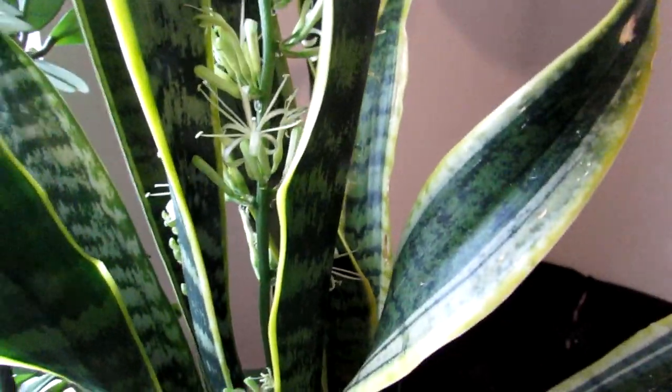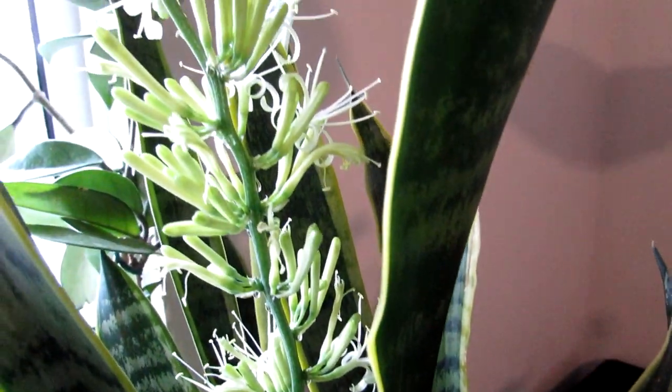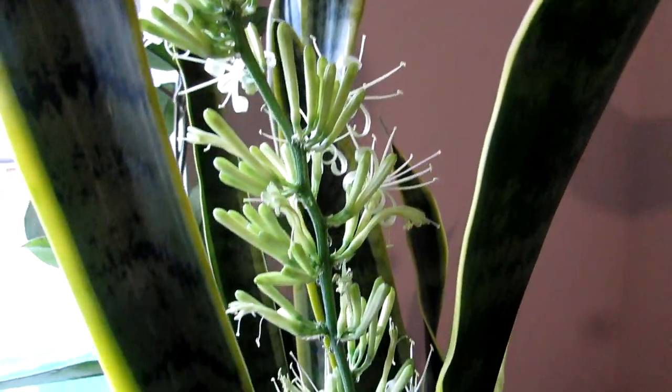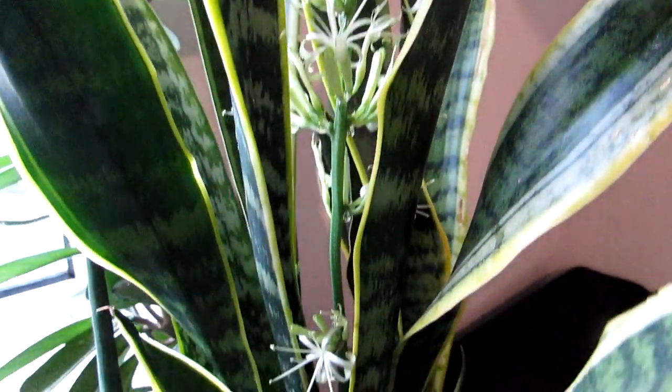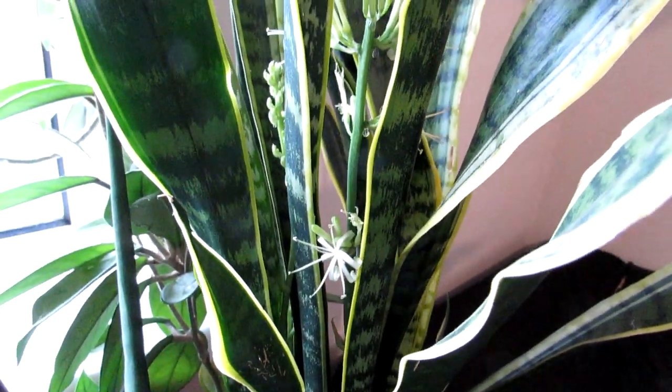Look at that — isn't that beautiful? It's full packed with buds. I just wanted to share this amazing beauty with you all.